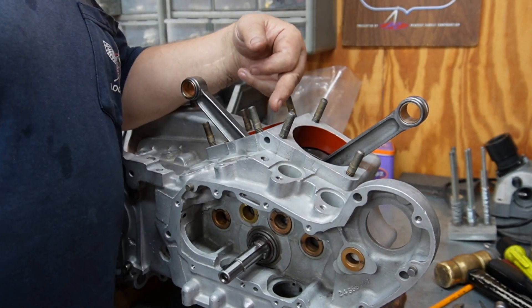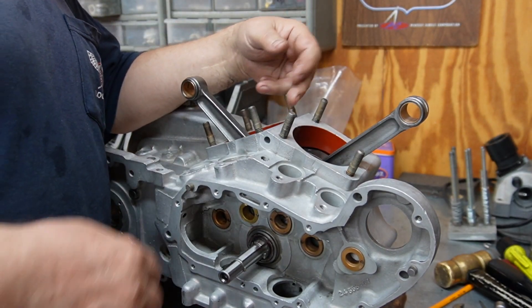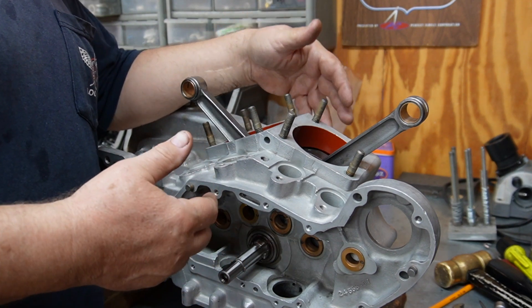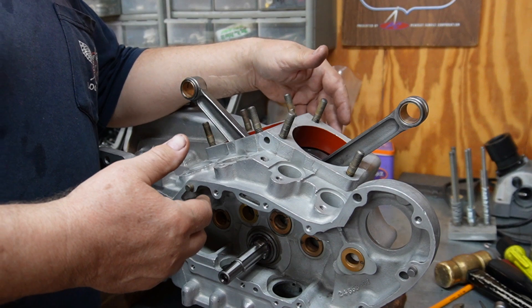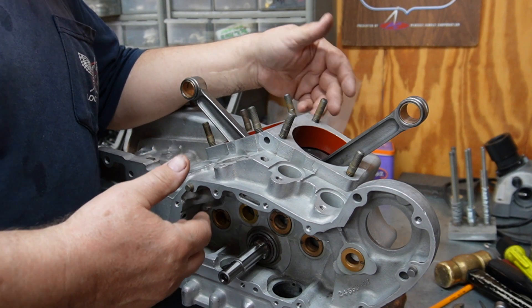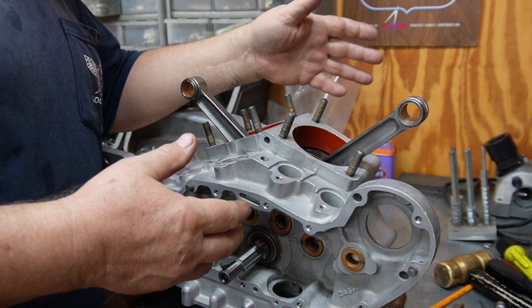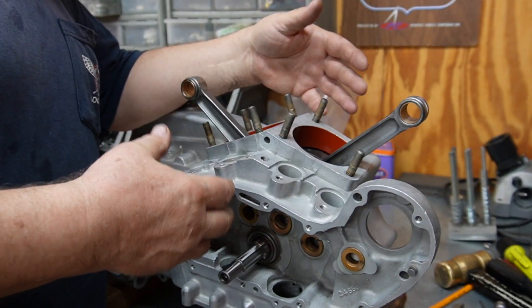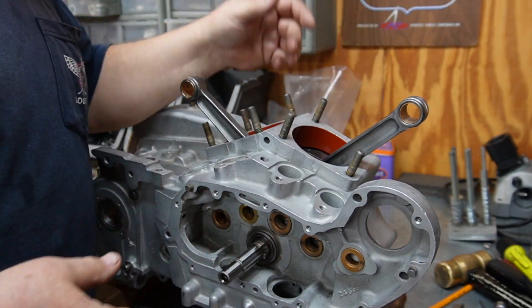Had there not been clearance in there, had that screw been hitting the race again, one option would be to put a spacer between the Timken bearing race and the inner snap ring. I prefer not to do that if I don't have to — and I don't have to. Be aware: there's a lot of things to check on one of these motors when you put it together.